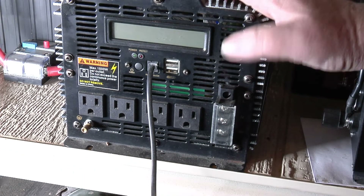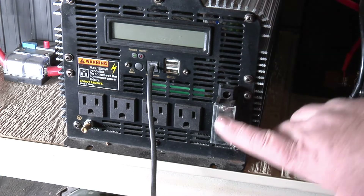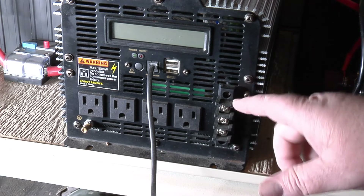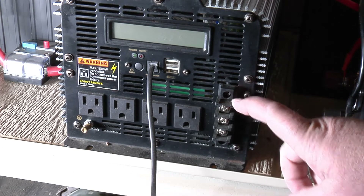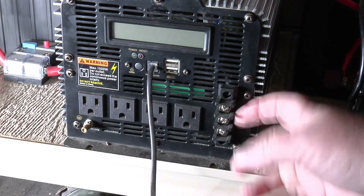This is your Gindel 5000 watt power converter here. Right here is where we're going to connect — this is where you hardwire it. The main thing is you don't want to have this unit on when you're connecting these wires.